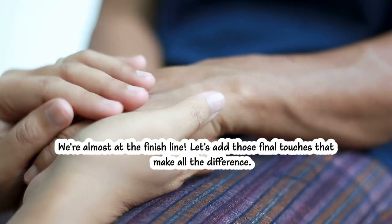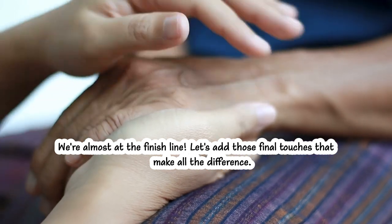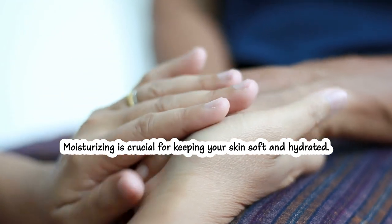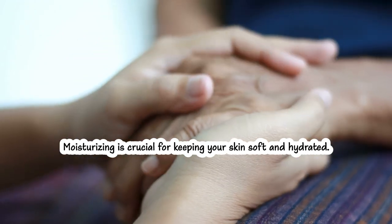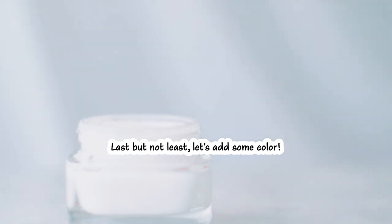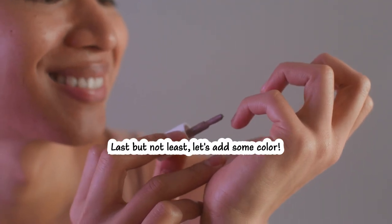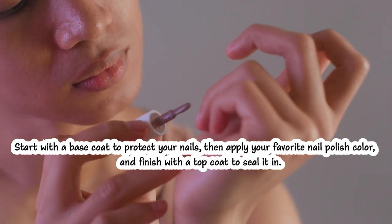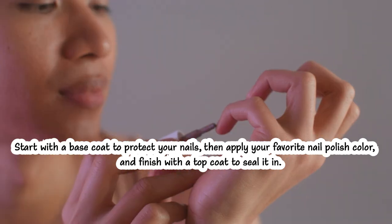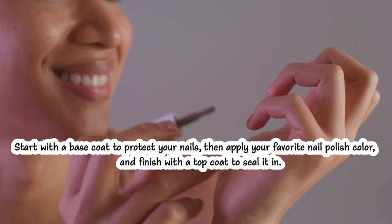We're almost at the finish line. Let's add those final touches that make all the difference. Moisturizing is crucial for keeping your skin soft and hydrated — apply a generous amount of hand cream to both your hands and feet. Last but not least, let's add some color. Start with a base coat to protect your nails, then apply your favorite nail polish color and finish with a top coat to seal it in.